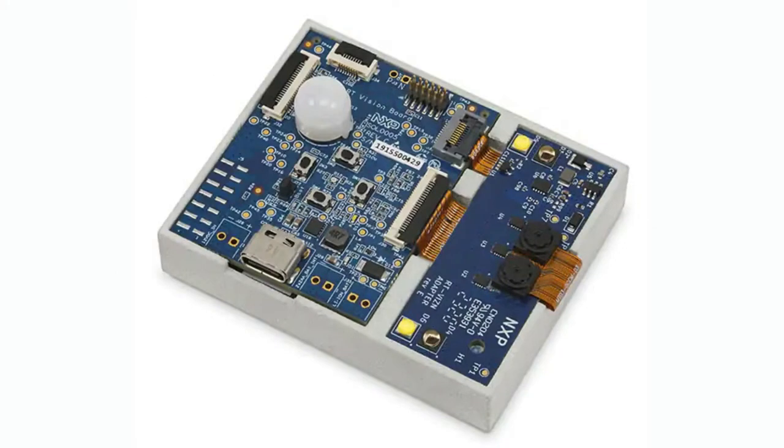So the chip itself is on the back — I'll show that in a second. But this is the dev board you get. It's got USB-C, a couple buttons in the center, a PIR sensor — that's the white thing — and then two cameras on the right.